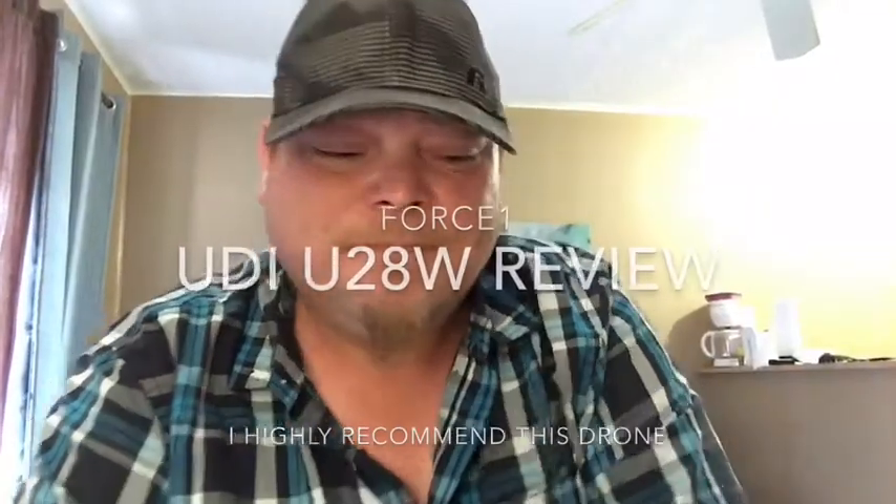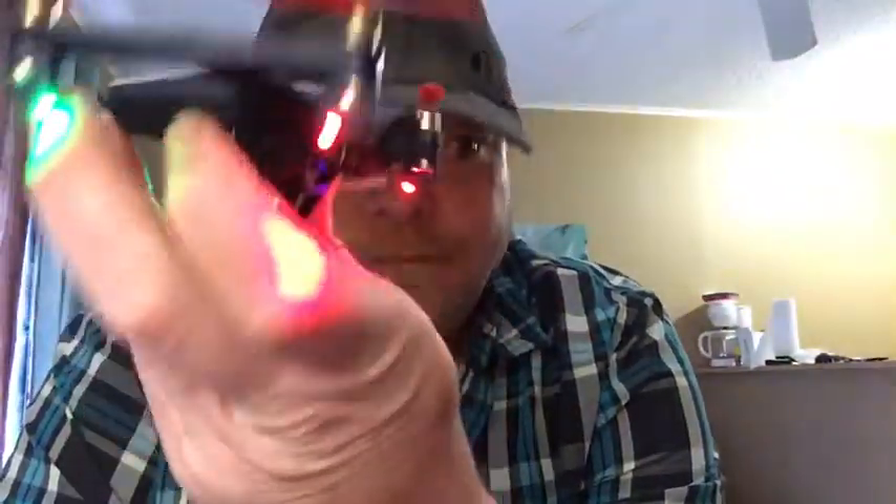Hey, what's up everybody? It's Deezy. Got another drone review for you guys. We're going to be reviewing the UDI Force 1 Peregrine, the U28W.